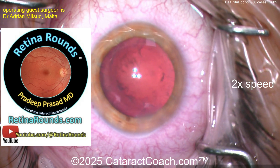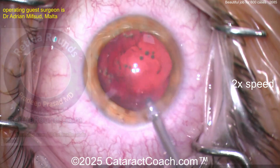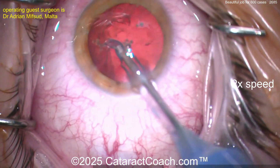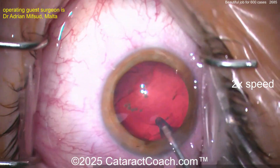If you're learning surgery and you obviously love to watch these videos, you need to learn about the retina too. That's why Retina Rounds is fantastic. Even if you're a cataract surgeon like me and don't do retina surgery, I subscribe and watch Retina Rounds and you should too.